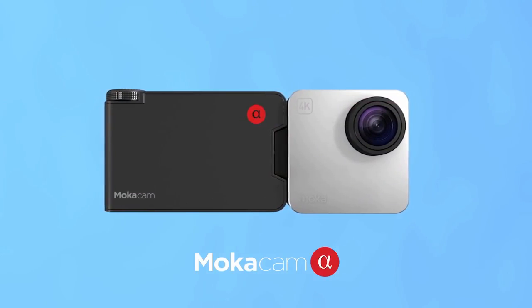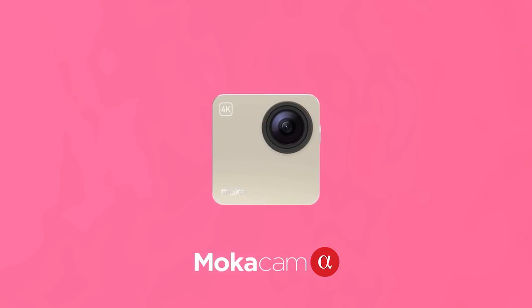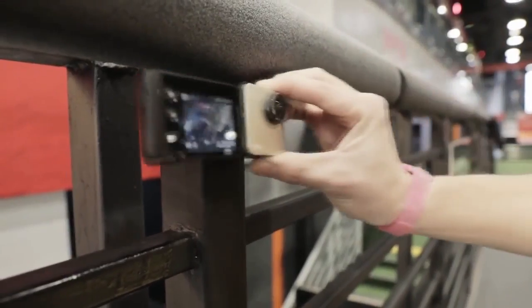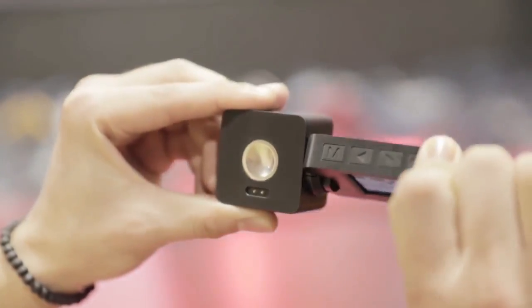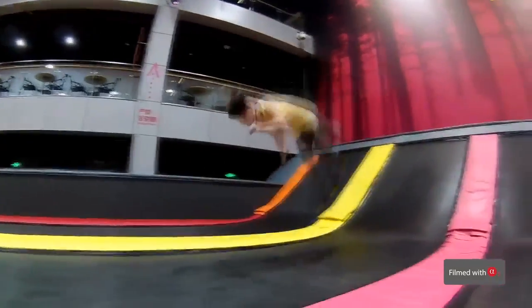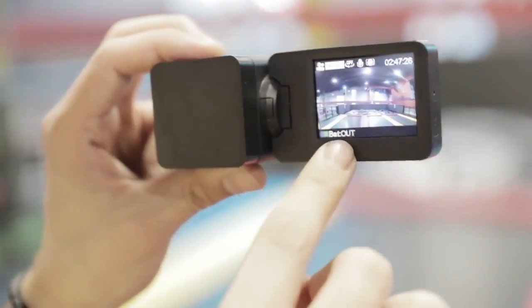Alpha and Alpha S are the first wearable cameras that provide a shutter wheel to control the shutter speed, allowing you to set it up to one two-thousandth of a second or 32 seconds freely. The rotatable screen module allows you to find the best filming angle and double the battery life. The spare battery simply snaps on magnetically and can extend your battery life to four hours for video filming.